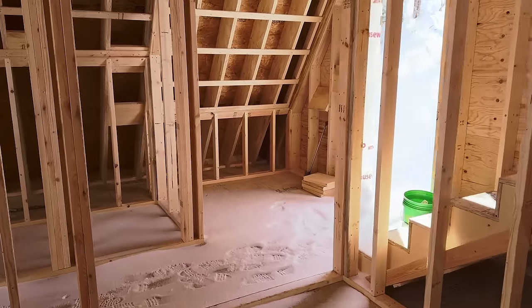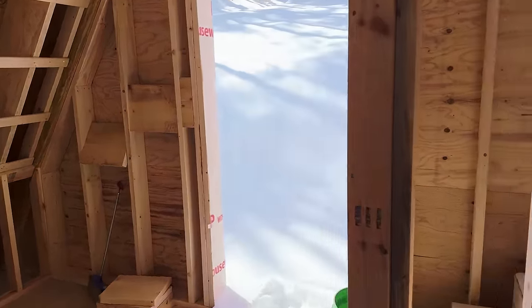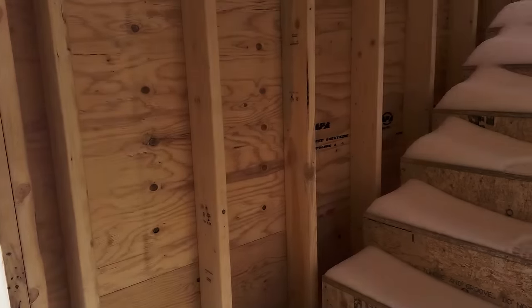We added a door in the bathroom so both bedrooms will have their own bathroom. And that staircase will take you upstairs.